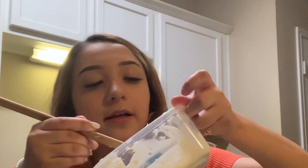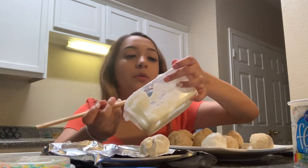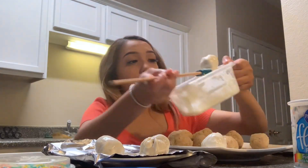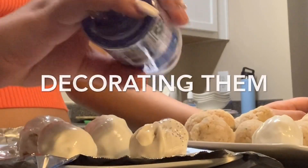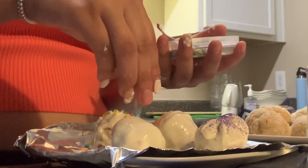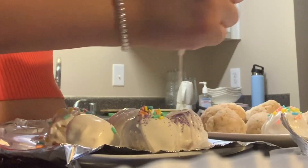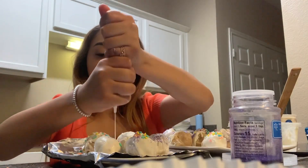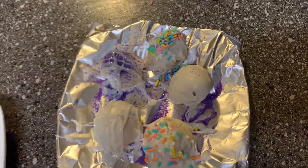Oops, yeah it's so bad! This is how it turned out because I don't have the little sticks.